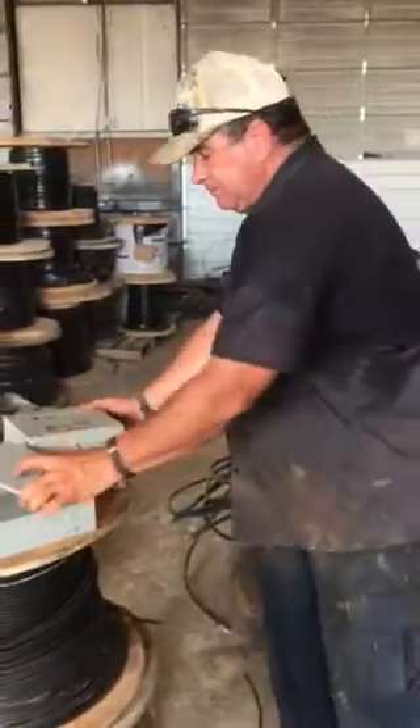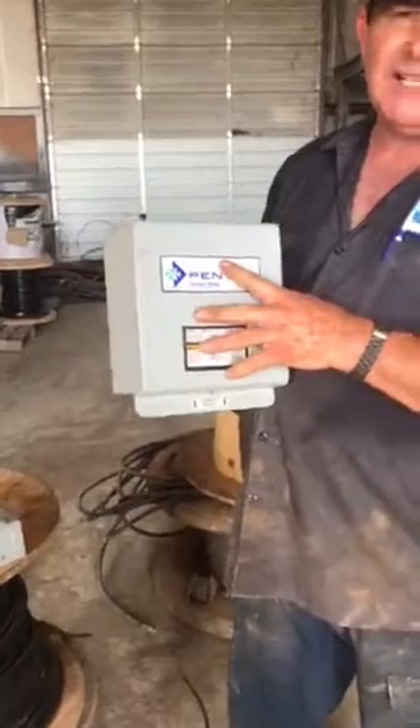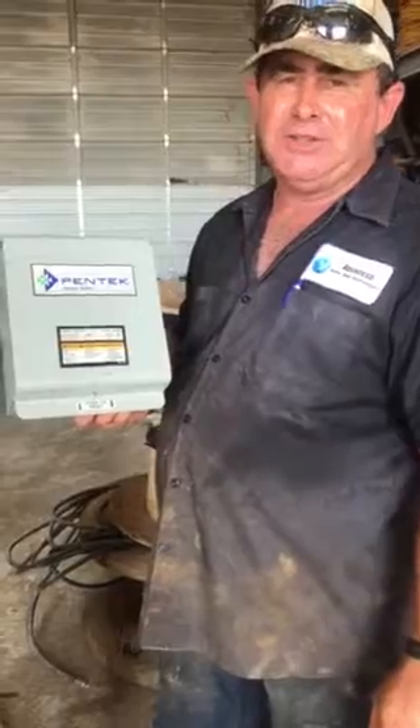Your horse and a half control box has capacitors in it as well, just like that, except you have to take the whole cover off and you can look inside and see if your capacitor is blown out.